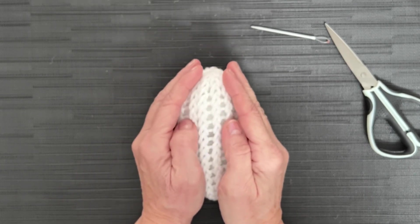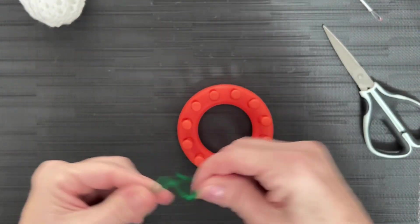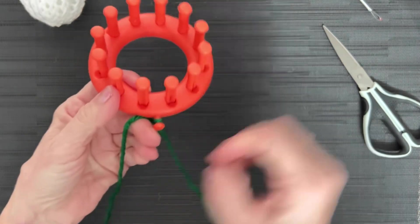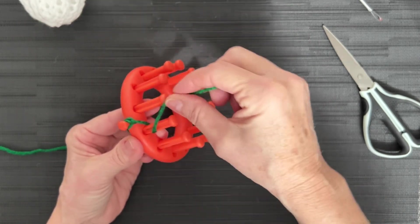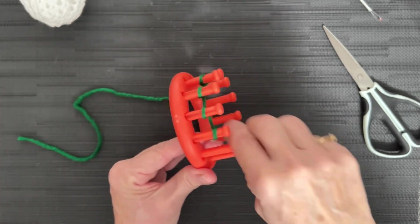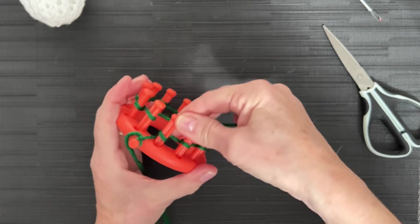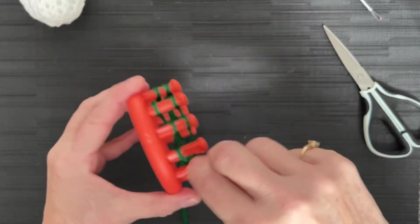So I have my green. Leave a little bit longer tail for this one, because you're going to use this end to sew it onto your head. Attach that to your anchor peg. We're going to do an e-wrap cast-on — go behind and in front of that first peg, and e-wrap all the way around. I'm not putting lots of tension on my yarn, just letting it slip through my fingers. We've e-wrapped one time all the way around. Push those stitches down, e-wrap a second time — this is our cast-on row.